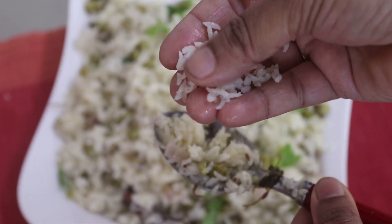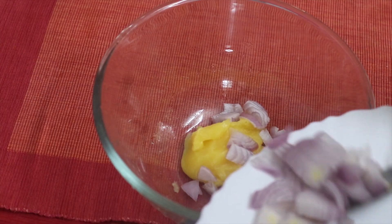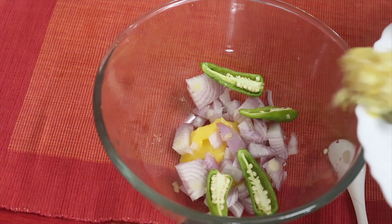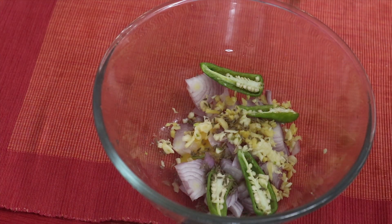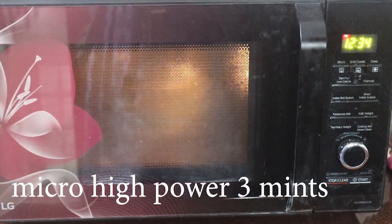How do we do it in the microwave? 2 tbsp of the pan, 2 tbsp of the stir, 1 tbsp of the paste, 1 tbsp of the stir. 3 tbsp of the microwave — you can use micro-high power.